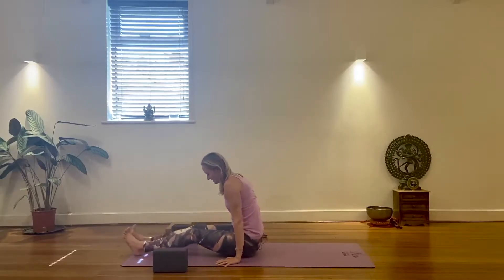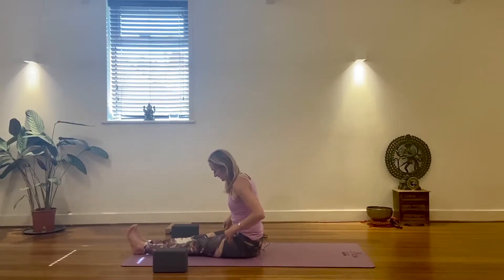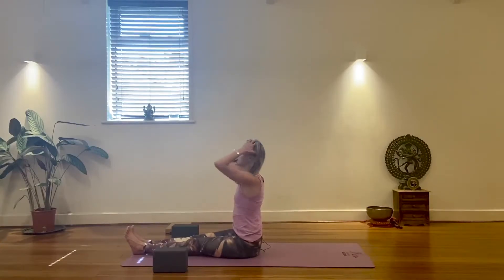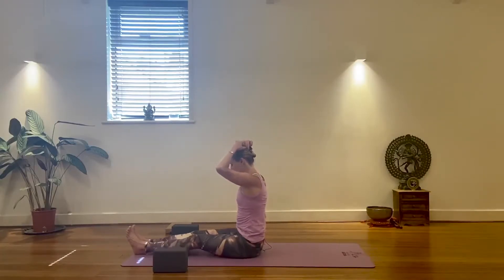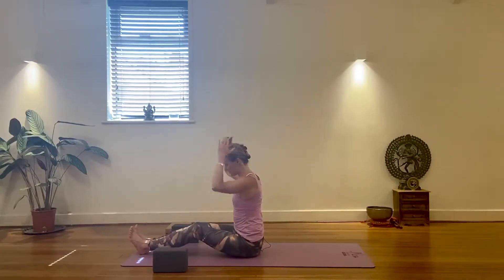Once you come up into a seat, see if you can free the legs in front of you and notice how your sitting goes. If you feel like you're collapsing in a heap — if you're slouching straight away — just soften the knees and see if you can walk on the front edges of your seat to find a more upright position.